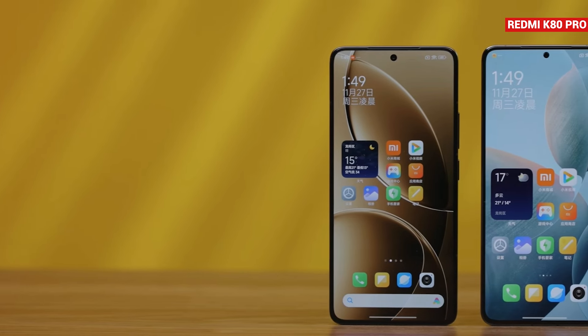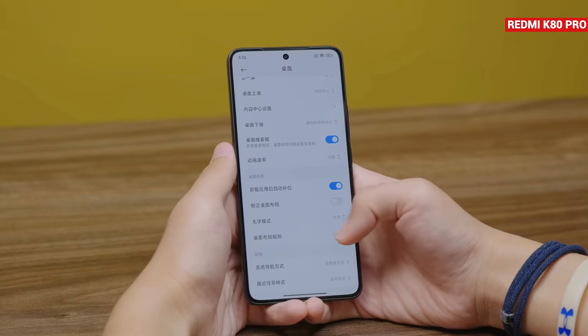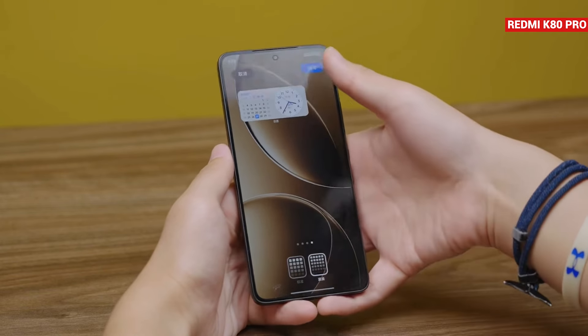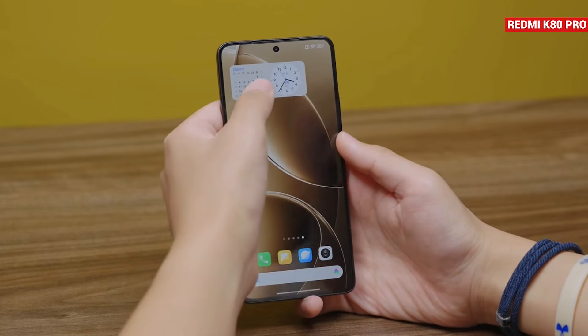However, there are no changes in the home screen layout. In HyperOS 2, the size of widgets has been made more compact. Overall, the system experience is much better compared to HyperOS 1.